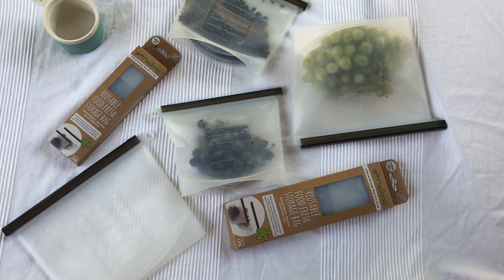They keep fresh produce fresher for longer. If you put your salad greens in there, cherry tomatoes, grapes, things like that, you'll find that your food is going to be fresh for a lot longer than if they were just in plastic bags or in the produce drawer. And that's why these bags are so incredibly amazing.